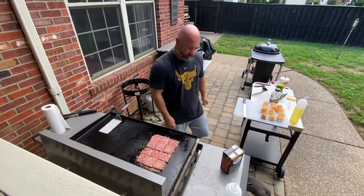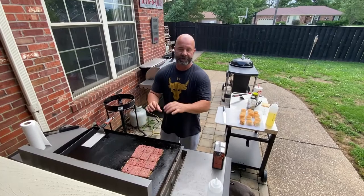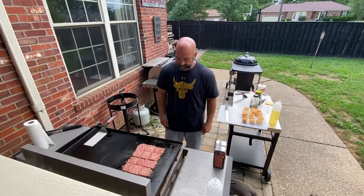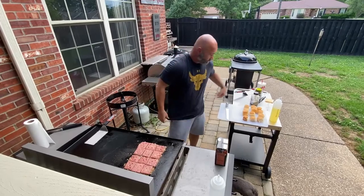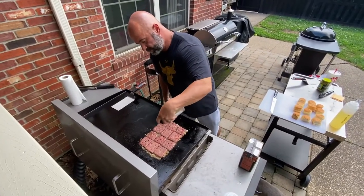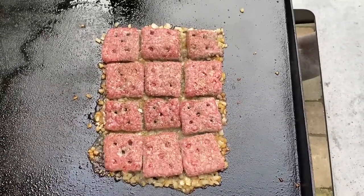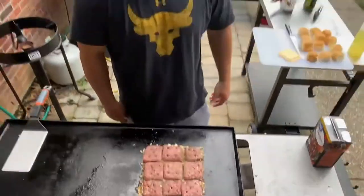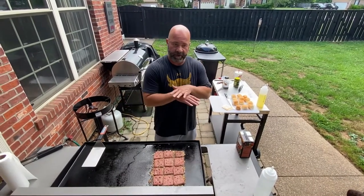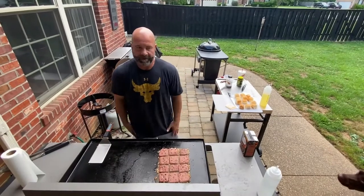Basically you flip them one time and then go ahead and put the cheese and your bun on it, then let it sit there for a few minutes and it'll steam that bun a little bit. Hit the meat with some salt, pepper, and garlic. The prep is a little bit of work — rolling out the ground beef, getting it the right thickness, putting the holes in, cutting it, and freezing it — but it doesn't take that long.